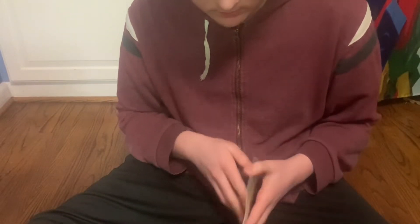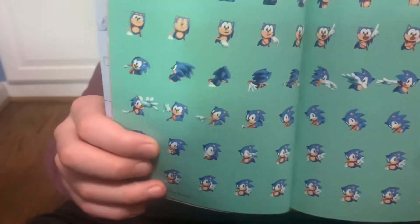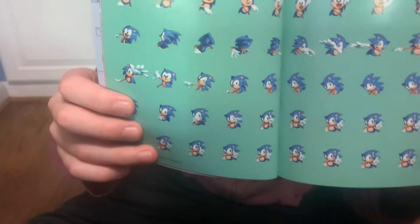There's concept art of all the zones, and over here — this is a good one — this is all the sprites for Sonic popping up in the title screen, sprite by sprite, which is pretty cool.